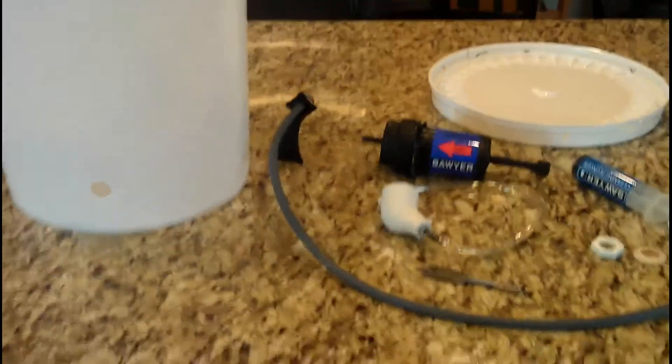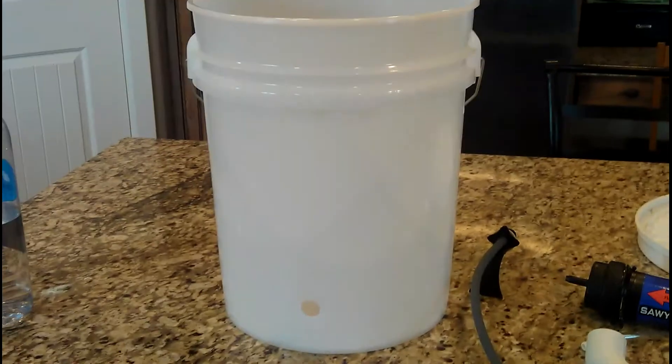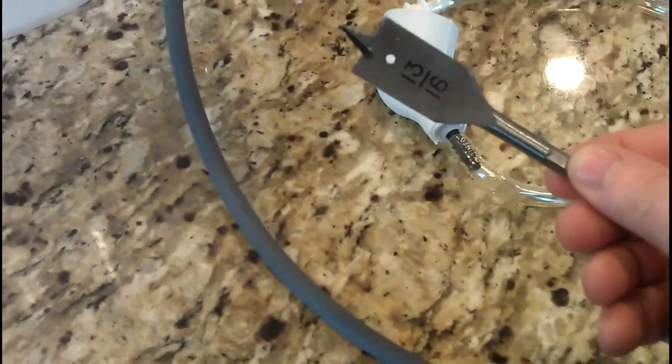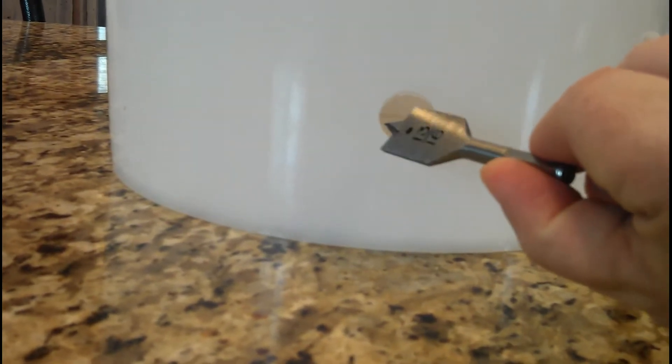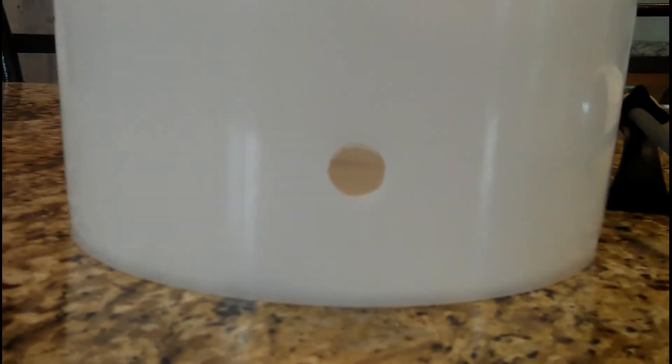Now that we've unpacked the Sawyer Point 2, we're going to install it to a bucket, which I had to purchase separately. To do this, it's really simple to put together — it comes with all the pieces you need. I just took the drill bit, put it in my drill, and drilled the hole. They actually said you don't need a power drill — you can do it by hand just by turning it — but I have the power drill, so I used that. It was a lot easier.